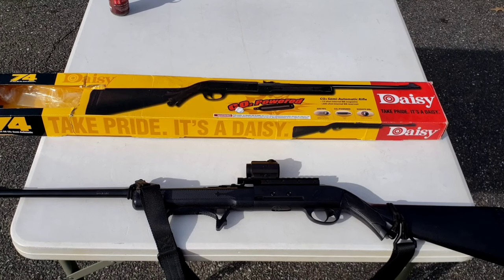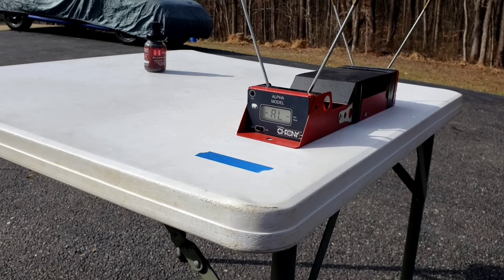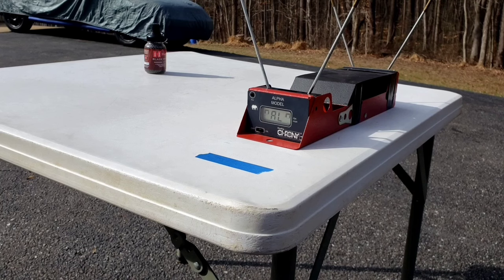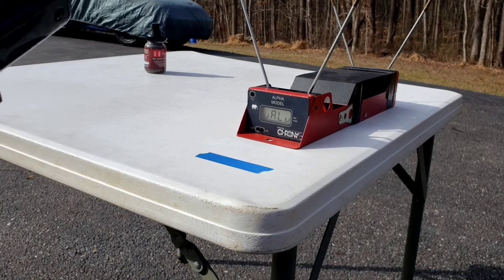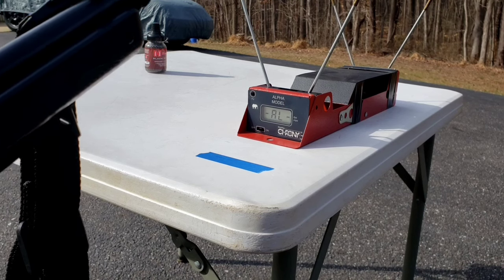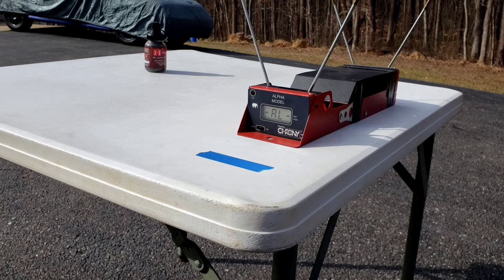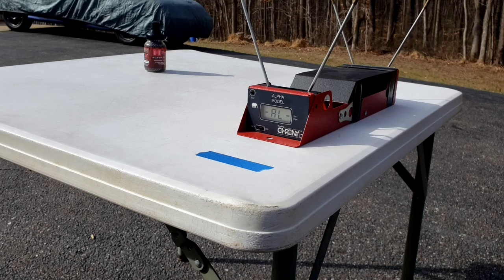We will do a velocity test now to see what I got it up to. The box claims 350 feet per second as a maximum velocity. When I received the rifle, I did an initial velocity test, and the temperature was roughly the same as today — 50 degrees — and I got a high of 303 feet per second. I did film that, but unfortunately it didn't work out too well. Since this rifle has been modified, we will see what the velocity is now.